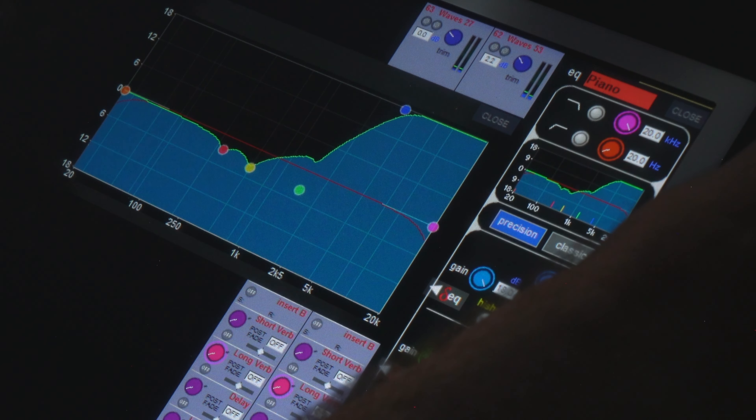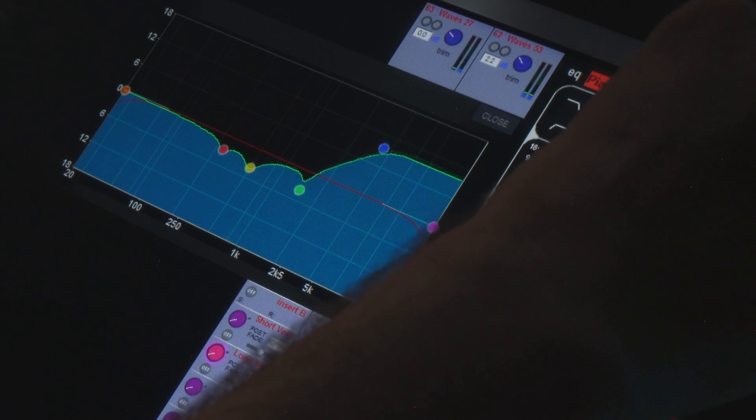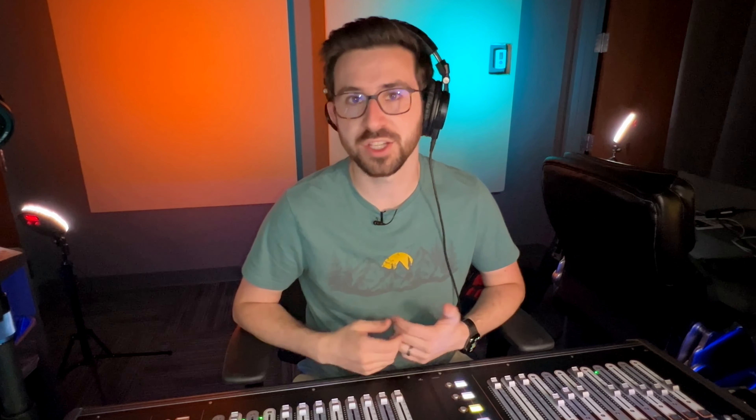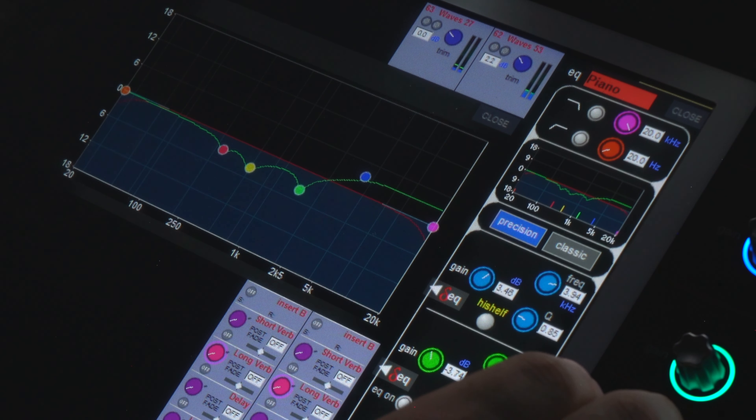The last step I'm going to do is a high shelf around 3.5 to 4K, and give it just a couple dB boost to give it a little more air on top. What you want to do is boost that shelf until you find where it starts getting harsh, and then go just a little bit above that. This is just a minor shelf — not a huge boost in the high end. I'm just trying to make it poke out a little bit more up there. Just so you can hear a before and after — here is without it, and with it. It's definitely a pretty minor change, and honestly that's what we want. We don't want to dramatically change it. All we were really looking to do is take out some of the more resonant pieces so it fits into the mix a little better.